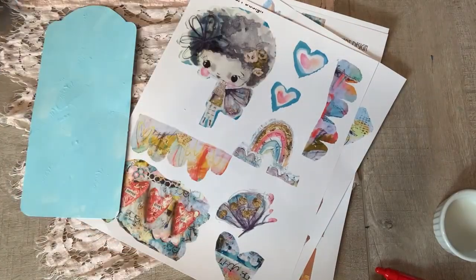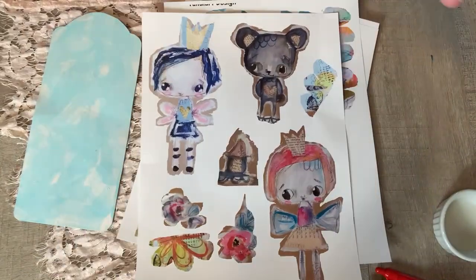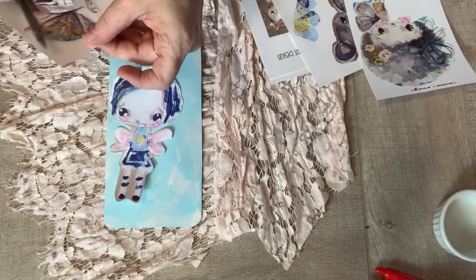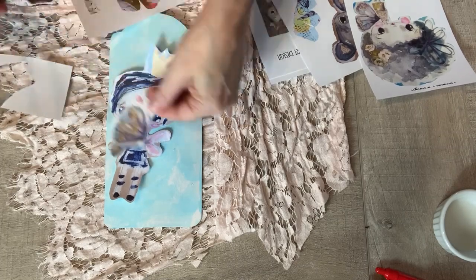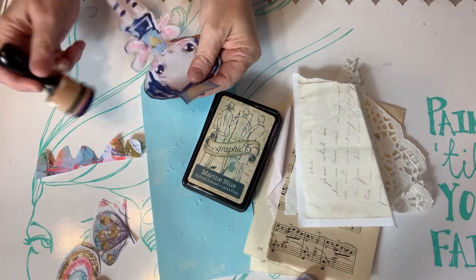Hello! It's artisan crafter Amy. I'm gonna make a mixed-media tag using these gorgeous Tandy art collage sheets. I'm gonna fussy cut some elements out. These sheets are from a few years ago — I really love her artwork. It has a childlike whimsy and appeal that I just find irresistible.